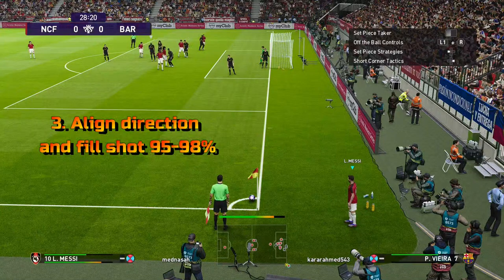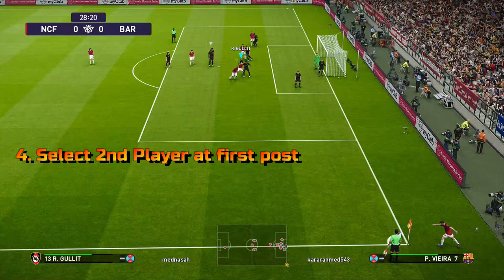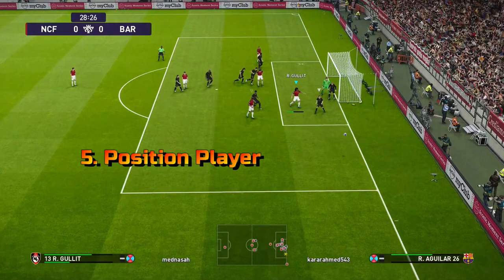Three: align the direction of the shot and fill 95 to 98 percent. Four: during the shot, select the second player at the first post. Five: position your player close to the goalkeeper. Six: shoot into the short corner or choose no direction.